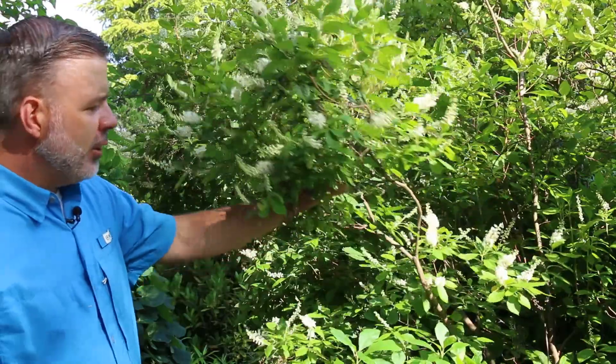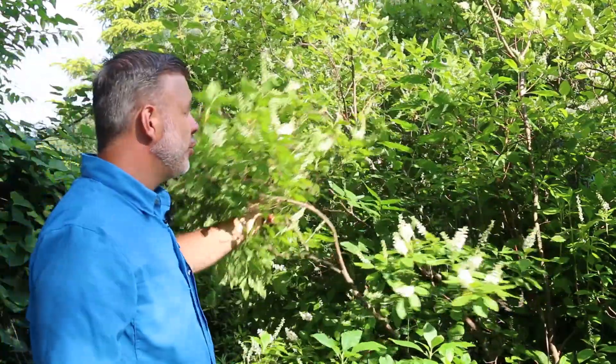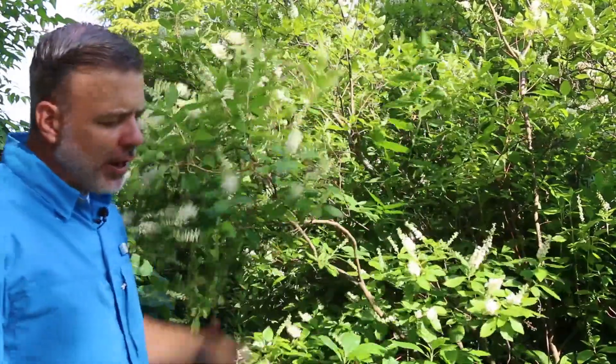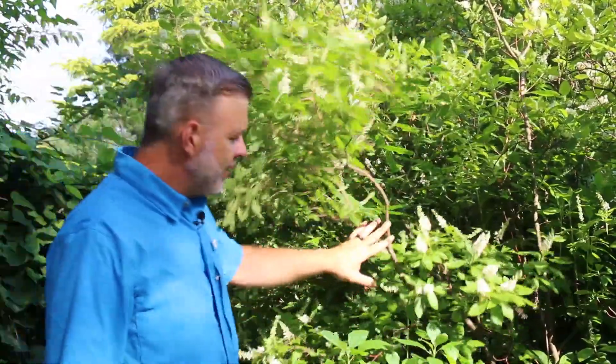Here we are at the beginning of July as we film this, and you can see that this is a medium-sized shrub, maybe 10 foot tall ahead of me. There are actually smaller varieties of this plant.